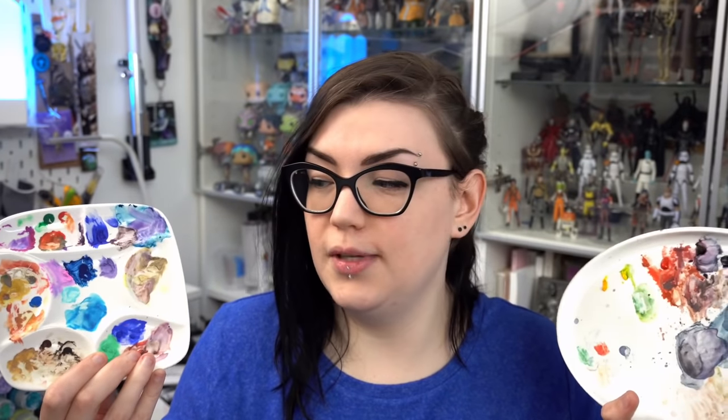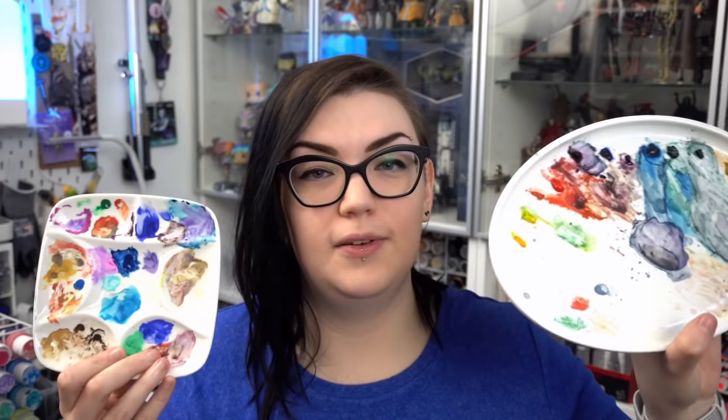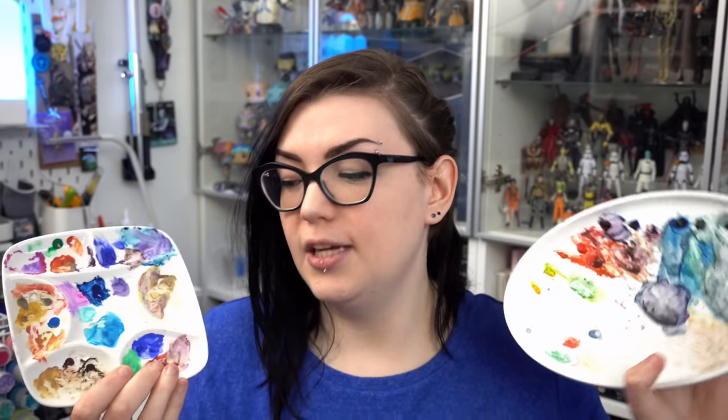Ceramic palettes are just really wonderful to use. I have been using them a lot outside of this year, but these two specific ones I actually bought this year and have generally been using them a lot more this year, so I had to include them in this list.